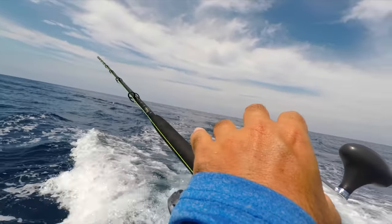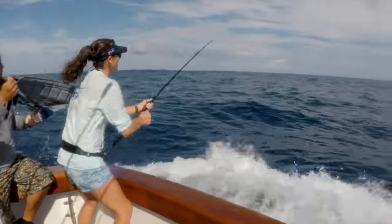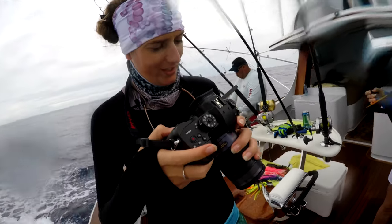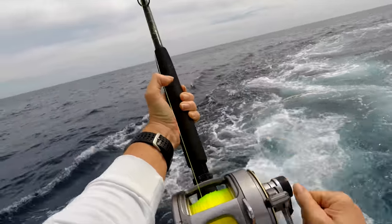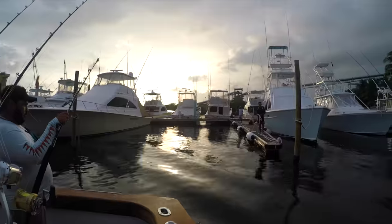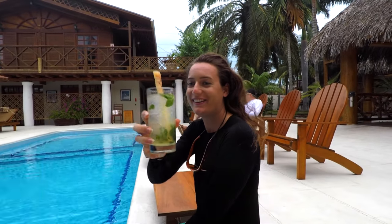With our tags ready, it was time to put out the lines and try to get a photo. Checking out the footage — I don't know about this one. We managed to get some beautiful photos and tag dozens of fish. The crew at Casa Vieja Lodge knew exactly where to find the fish, and we can't thank them enough for their help and hospitality.